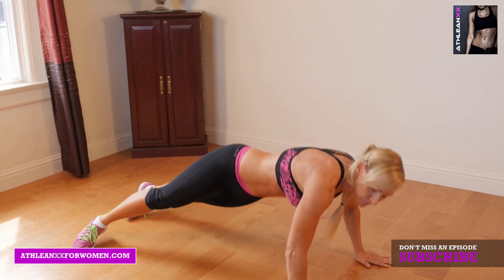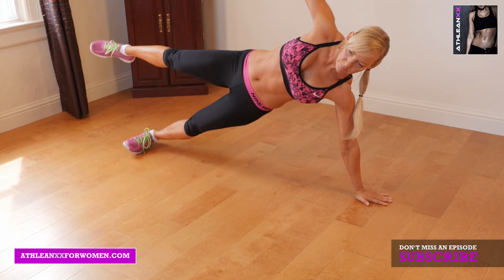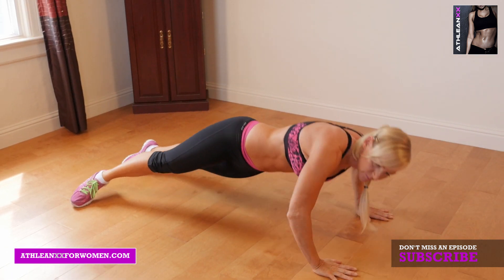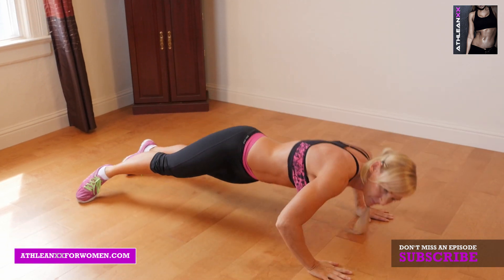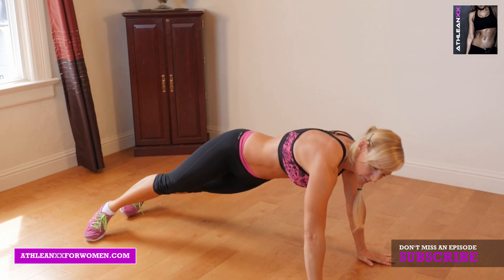Our second exercise, Side Plank Press. You're going to start in a side plank, raise your leg and arm, then slowly roll over towards the ground. Think about dropping your ear to the ground for your push-up, then push up, going back into that side plank.